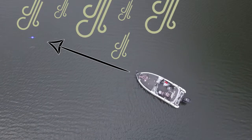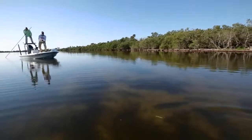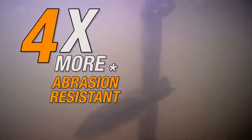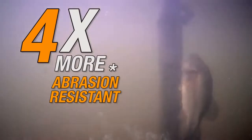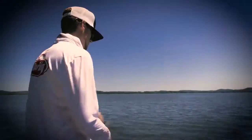Thin diameter means less issues with wind and more accurate casts. Abrasion resistance: incredible. Ultra 8 is four times more abrasion resistant than original FireLine, and minimal stretch means Ultra 8 makes it easy to detect bites.